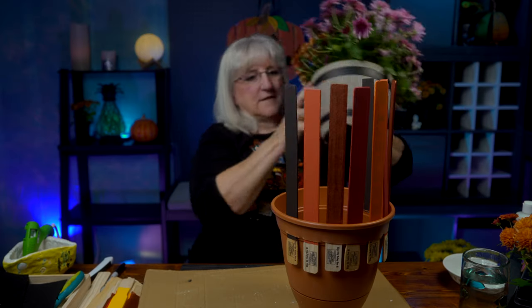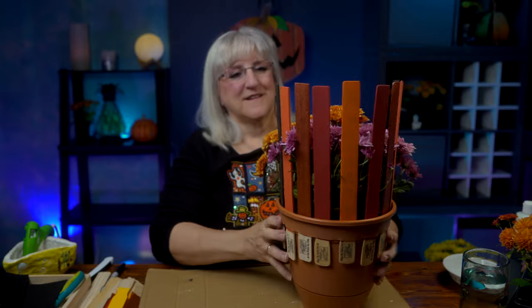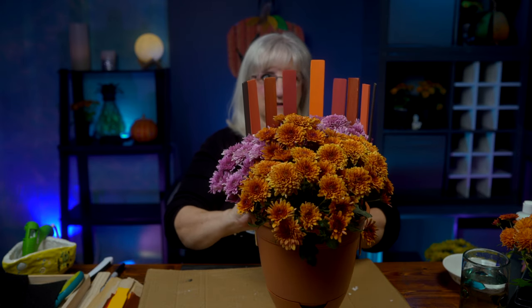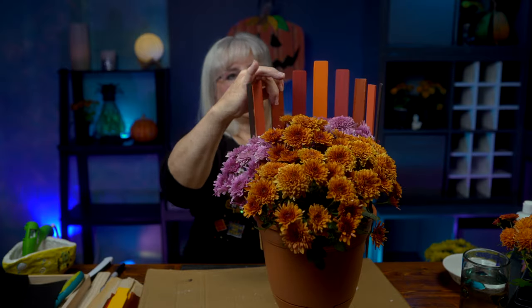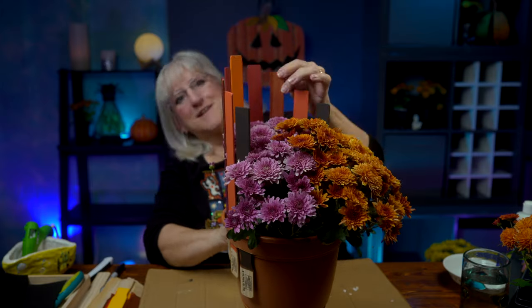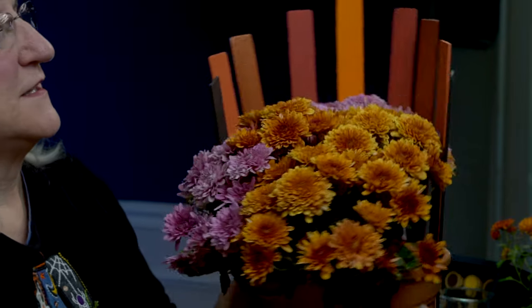Now let's put the plant in - just set it in the pot. I want this to be a little more visible, so I'm going to push up on the sticks and gradually fan them down, going to each side so I want these two to be even, then these two to be even. You can angle them just a little bit in their spot. I've got my feathers in.